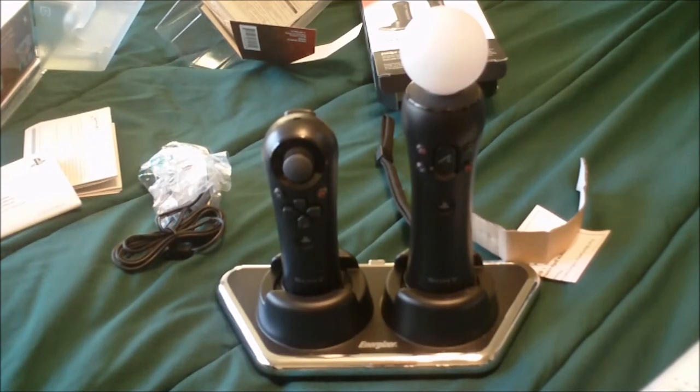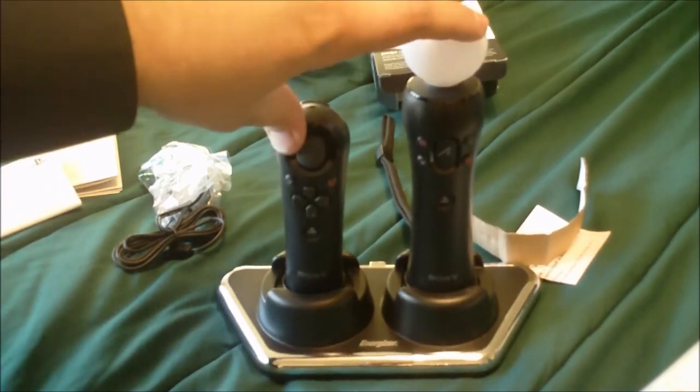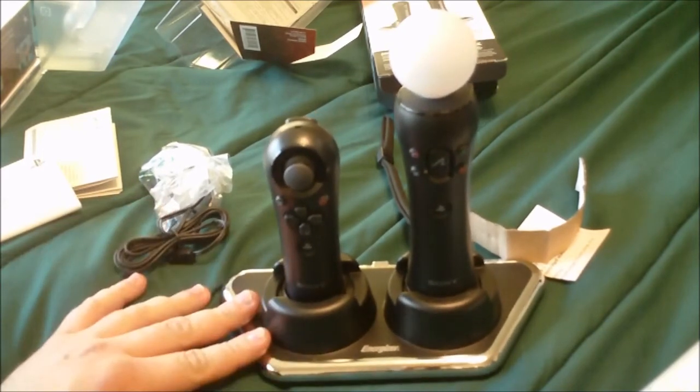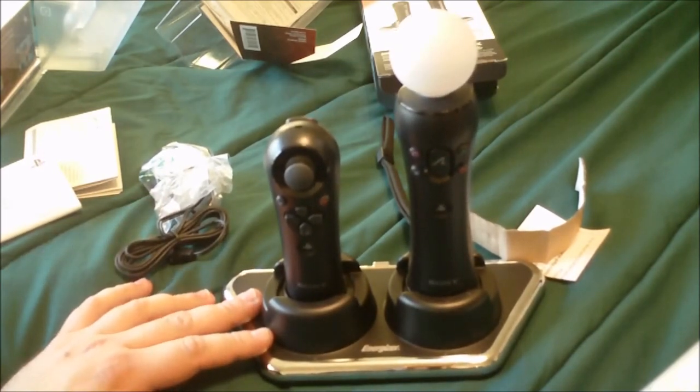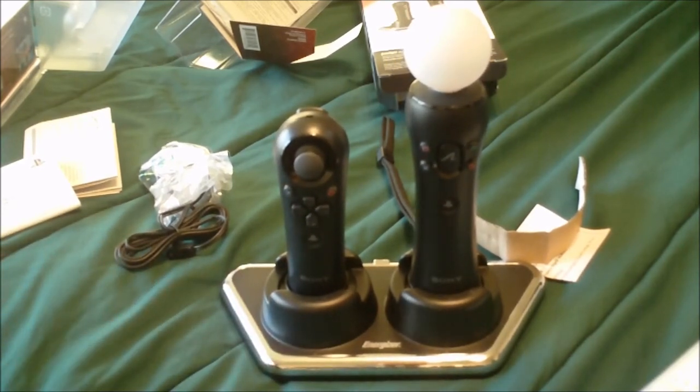This is strictly just an unboxing video. I'll use them for a little while — there are some demos that support this, so I'm going to try it out. I'll give you a full review on these two, and I'll do a separate review on the charger. If this particular Energizer charger is not really that good, I'll let you know, and if it is good, I'll let you know too. That's pretty much it — like always, have a good one.